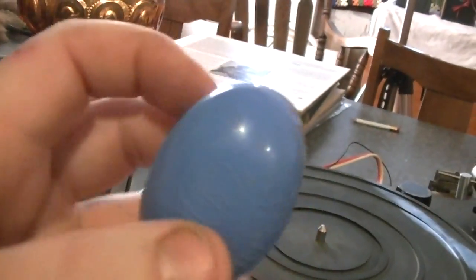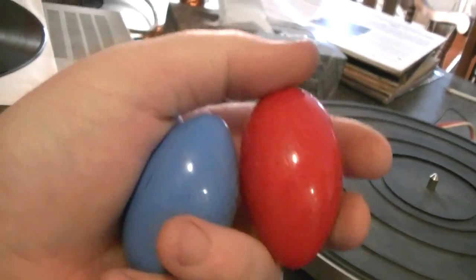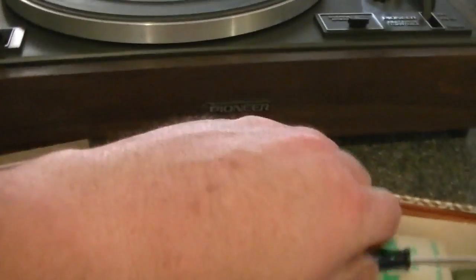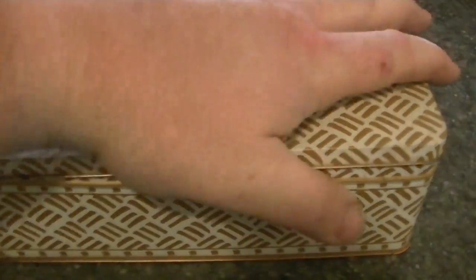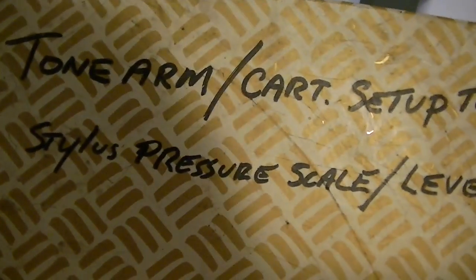Every audiophile should have silly putty, and this happens to be in my turntable kit. We'll talk about it later — it's actually not specifically for turntables. The brushes stay out all the time; I use those on a daily basis. The rest of this stuff goes in a case — one of those metal cases, like the kind you get cookies in at Christmas. This sits in my record cabinet and I always know where everything is. That's a good start — you should always have that stuff if you're going to own a turntable.